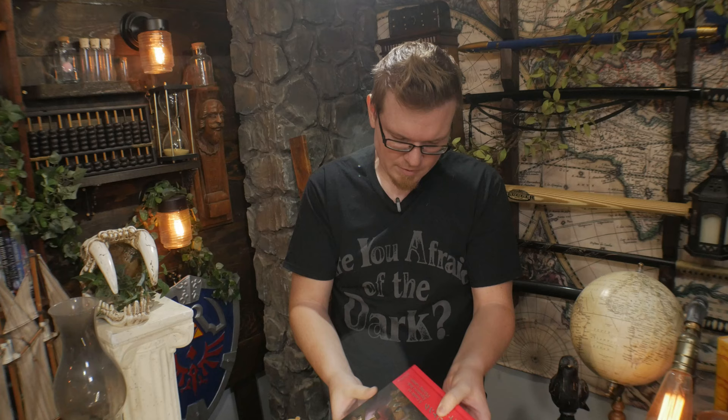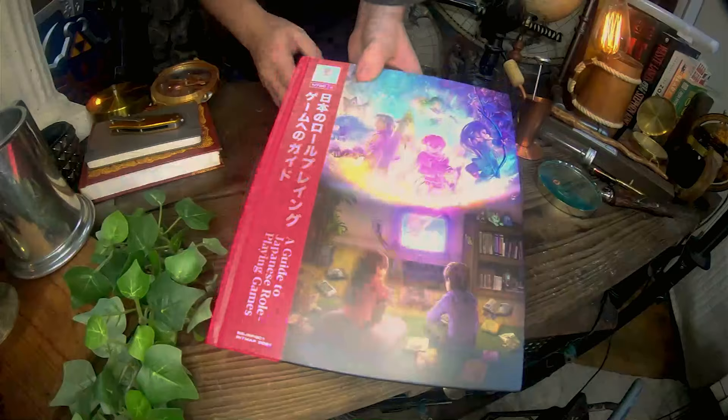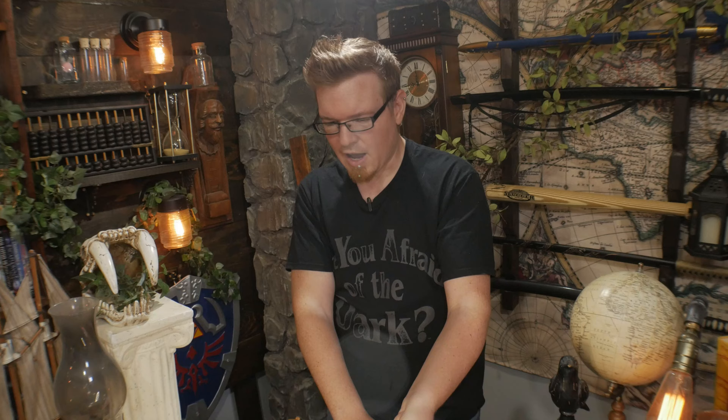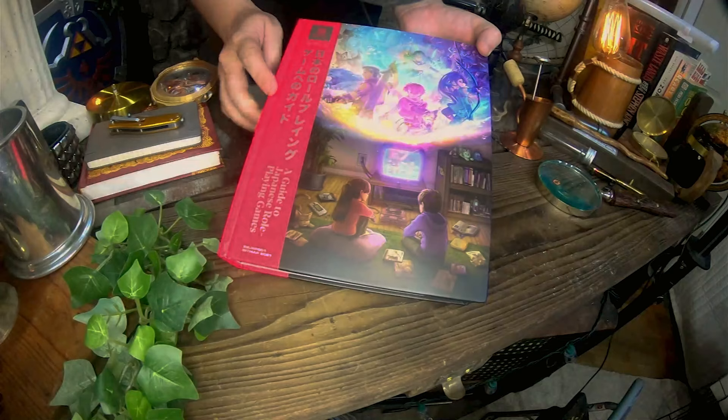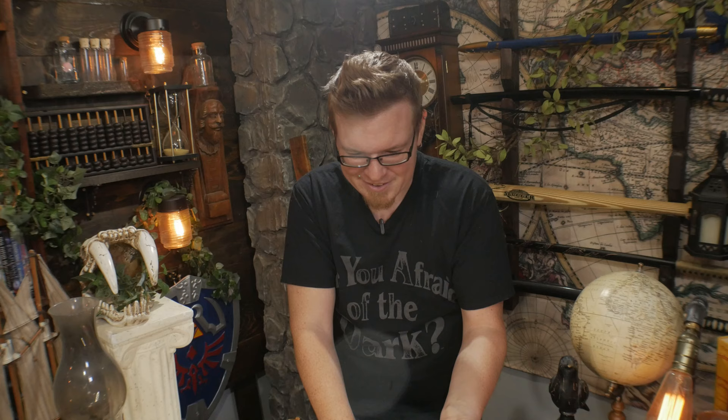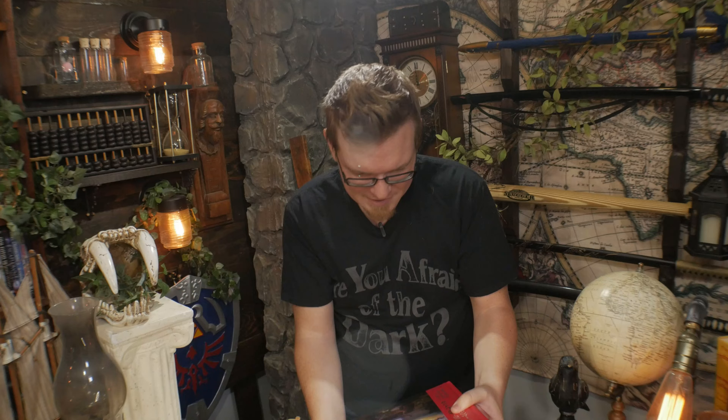Let's take a look at the cover — that custom artwork right here. I love the way this looks: there's a boy and a girl playing on an old CRT TV, and you can see the world being presented to them by the Japanese role playing game they're playing. I love the way that looks.